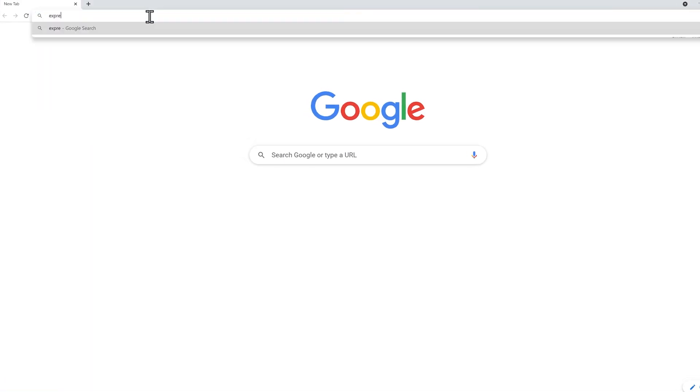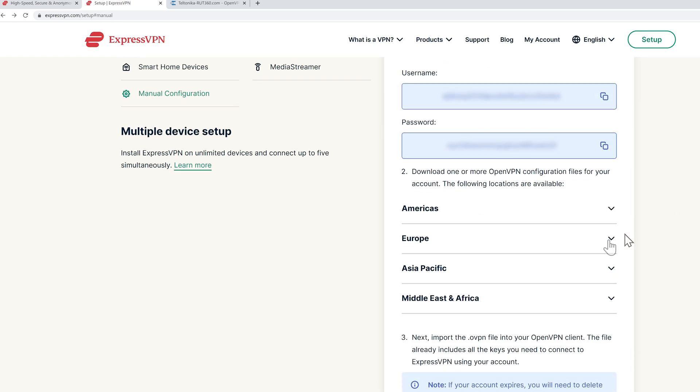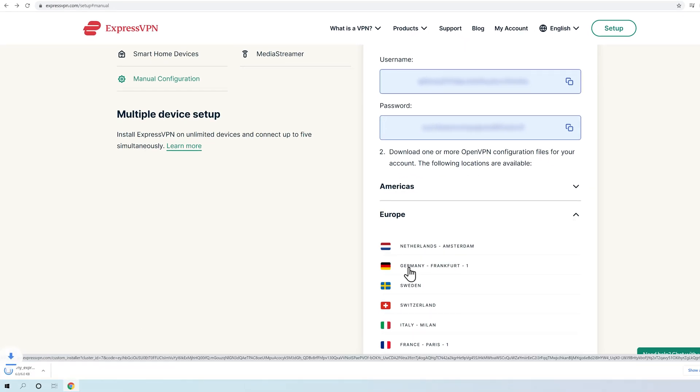To begin with, you should go to ExpressVPN website, log into your account and download OpenVPN configuration files. We suggest choosing the server that is closest to your location or testing multiple available options to figure out which one works best for you. You may do so by checking your internet speed at websites such as speedtest.net.